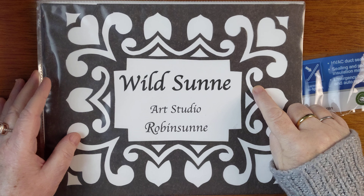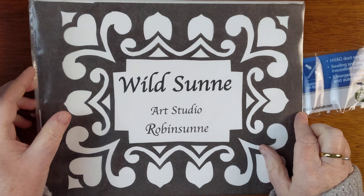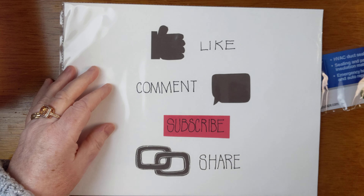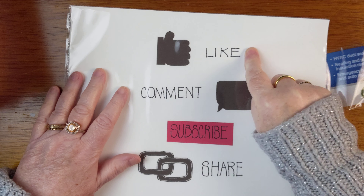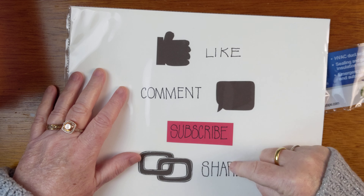Hello and welcome back to Wild Sun Art Studio. My name is Robinson. If you like today's video please like it down below, comment, subscribe, and share.